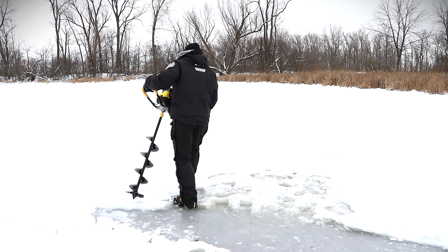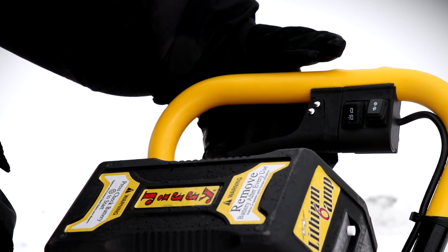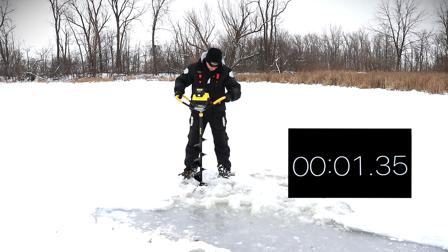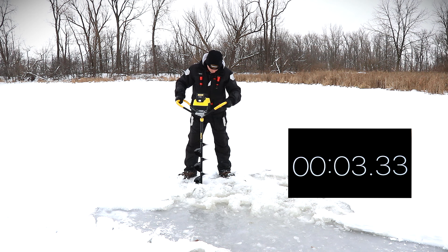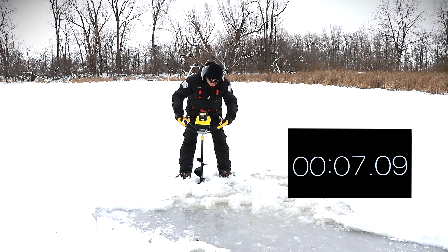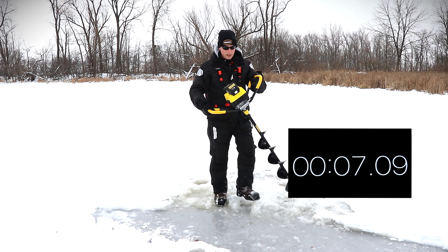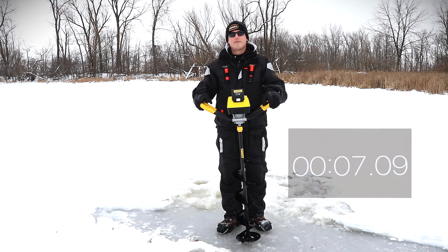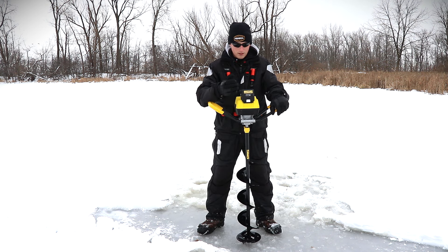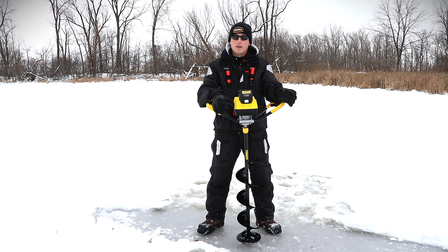We're gonna rip a hole here and as soon as this starts spinning we'll get that timer going. A little slower — a little slower — to be expected, but again you're saving about $170 going with the E6 compared to the Ion.